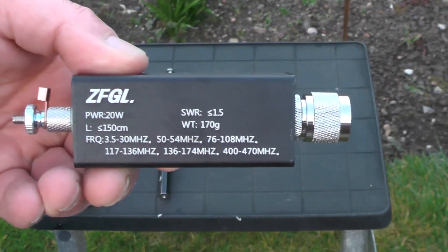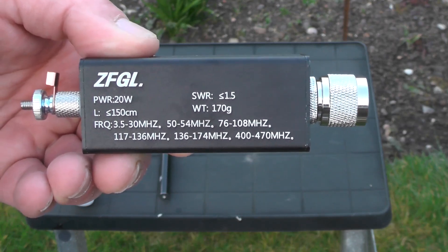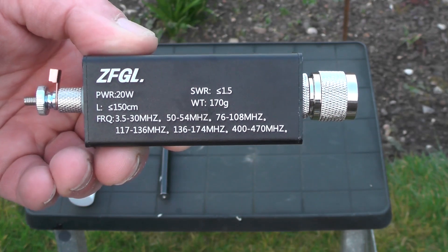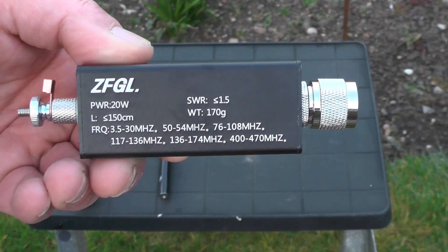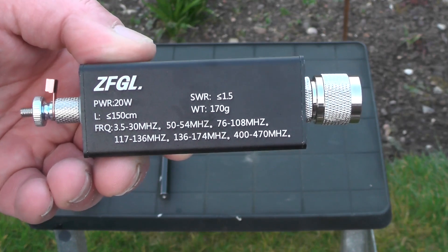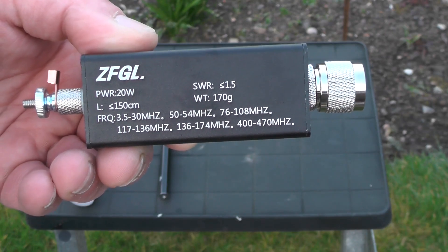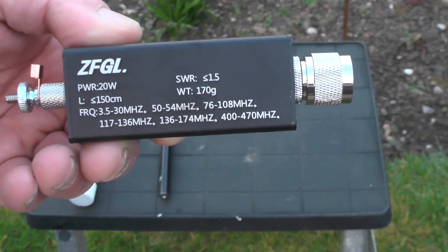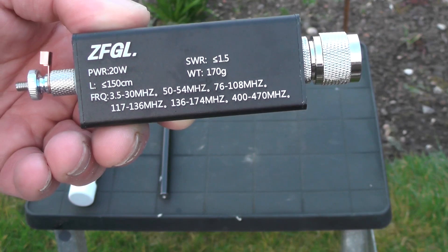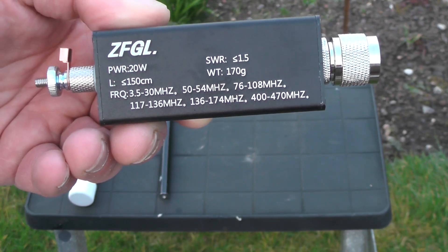If you haven't seen it, I've done a video on the ZFGL loop that I got from eBay — that's not bad for what it is, just playing around with the loop in the garden. This antenna has a power rating of 20 watts, SWR less than 1.5, weighs 170 grams, and covers 3.5 to 30 MHz, 6 metres (50–54 MHz), 76–108 MHz, 136–174 MHz, and 400–470 MHz.